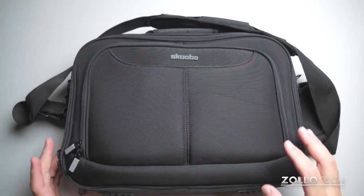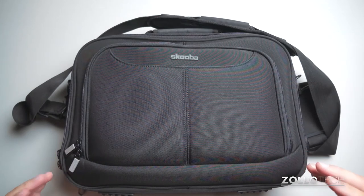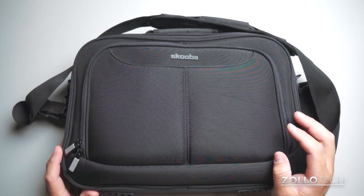If you have any questions or comments regarding this bag — maybe you've used products from Scuba or other things they have — please place those in the comments below. If you haven't subscribed already, please subscribe. As always, thanks for watching. This is Aaron; I'll see you next time.